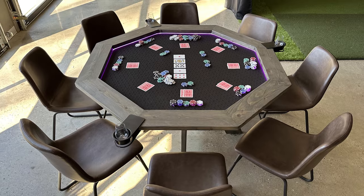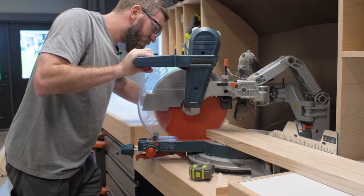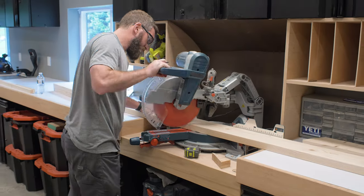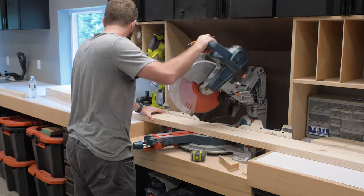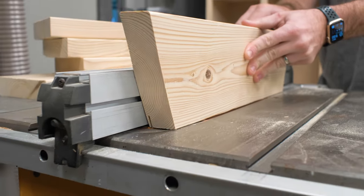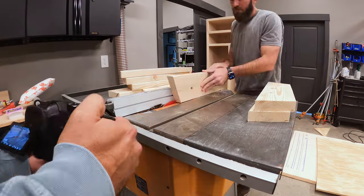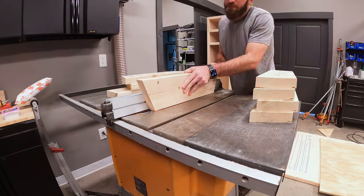To get started on this poker table, we began by cutting down all the 2x6s that we were going to use for the railing. Each end of those gets cut at a 22.5 degree angle, and then I came back and cut a small channel on the front lower edge of the 2x6 — that was going to allow me to recess some LED lighting into it.